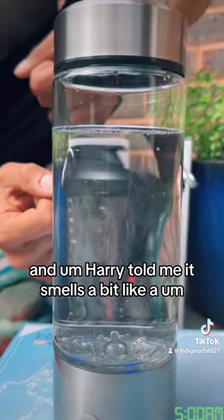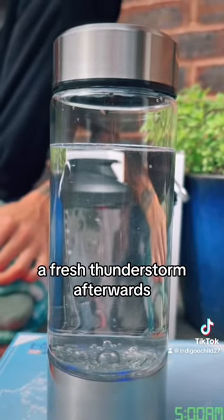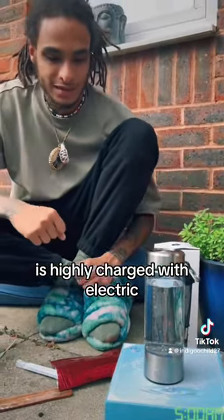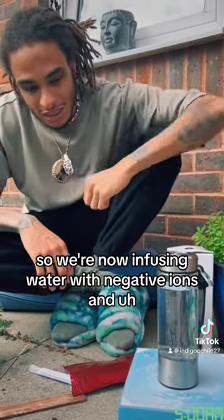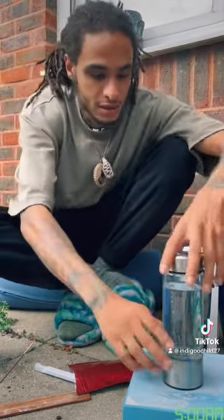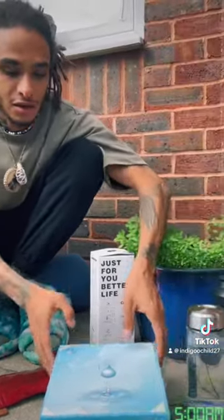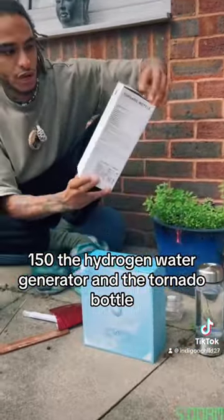Harry told me it smells a bit like a fresh thunderstorm afterwards, because of course, a thunderstorm charges water highly with electricity. So we're now infusing water with negative ions, and this is going to take about three minutes. These two products — the hydrogen water generator and the tornado bottle — cost me under £150.